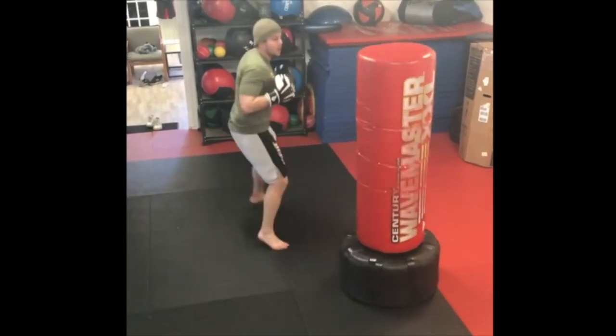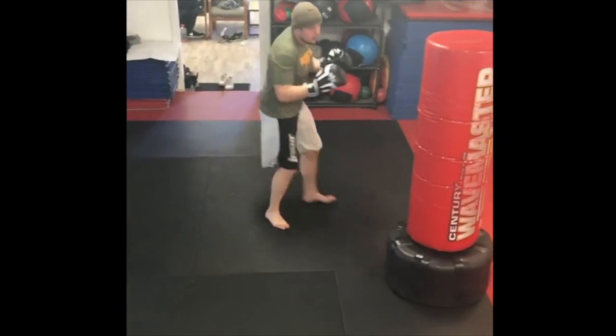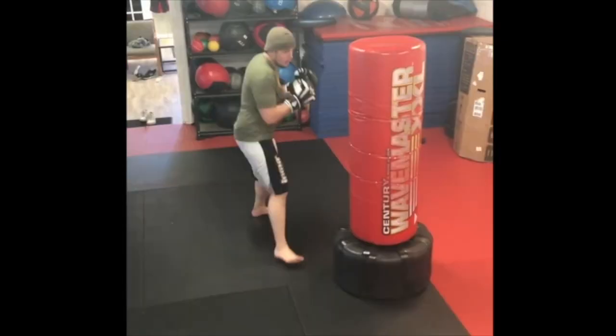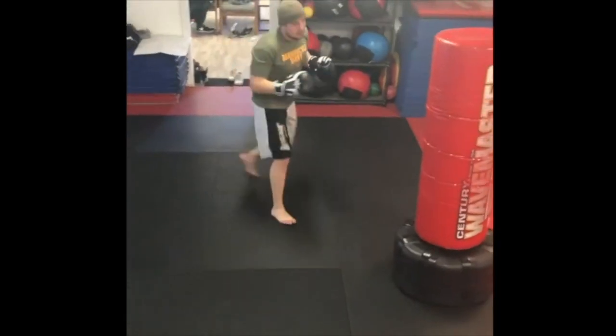On our journey through the punches of the Art of Striking, we are looking at the rear hook next. Conceptually, this is basically the same, although it is used less in MMA than the lead hook.